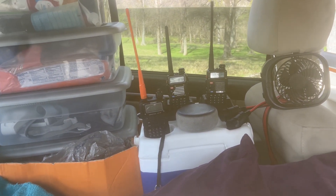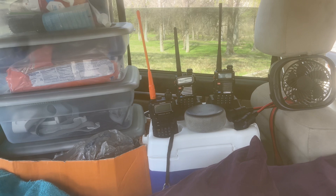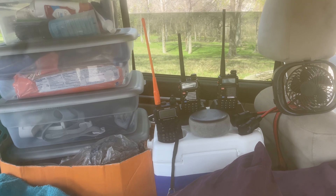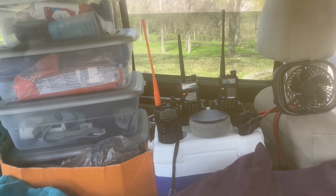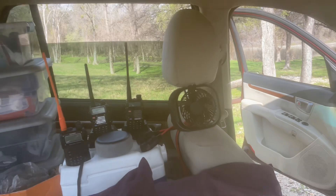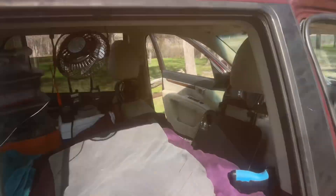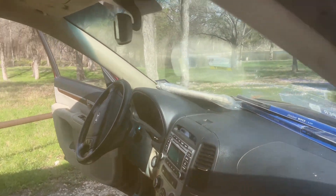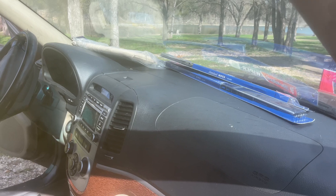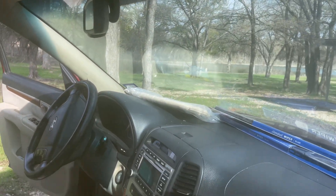There are my three handhelds — I've got a 6 meter, a 1.25 meter, a 2 meter, a 2 meter/70 centimeter, and the 2200 megahertz band. I've got a little fan and another little fan. You can see I've got a bit of maintenance to do — just put on some new wipers — and there's the new sun visor. So there's prototype three.